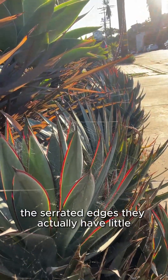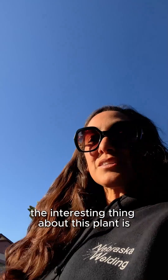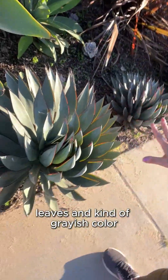You can see how beautiful the edges are — the serrated edges. They actually have little spines, so ouch! The interesting thing about this plant is its parent plant is agave attenuata, which gives it more of its broad leaves and kind of grayish color.